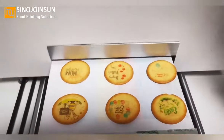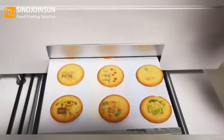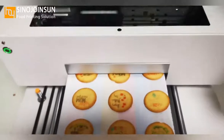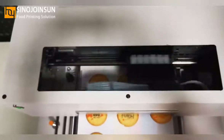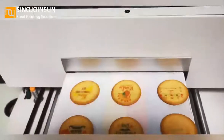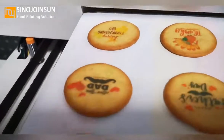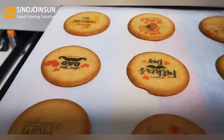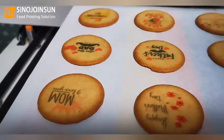We can print promotional logos like your store token and a Happy Mother's Day message on your food for different festivals. If you use this kind of printed design on your pastries, I think many people will come back to buy them.